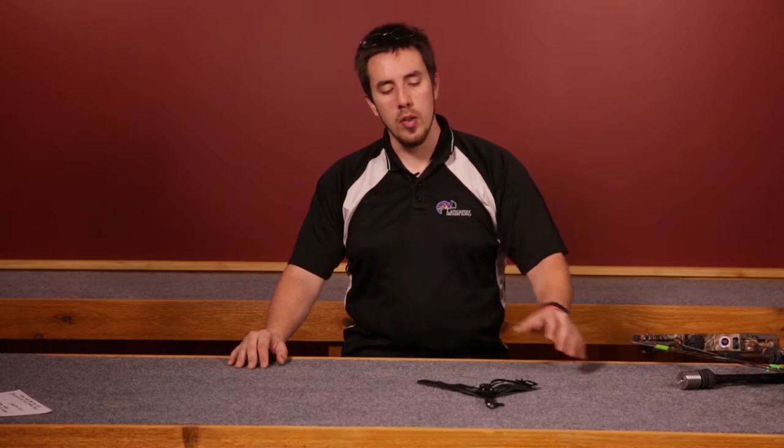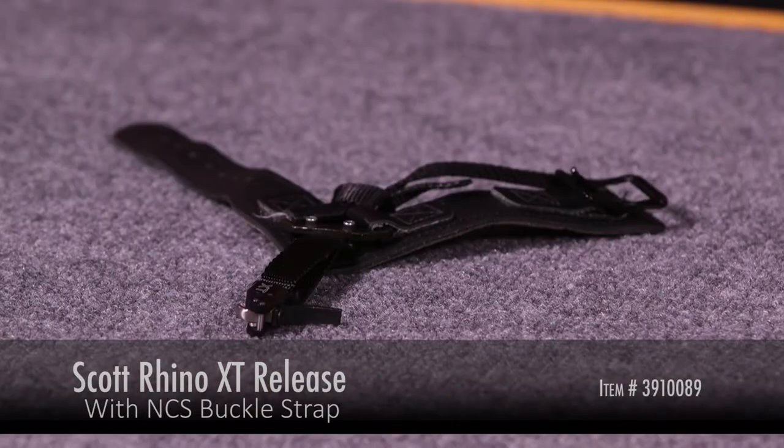Hi, my name is Wesley Benoit and this is Lancaster Archery Supplies Detailed Product Review. Today we've got the Scott Rhino XT Wrist Strap Release.